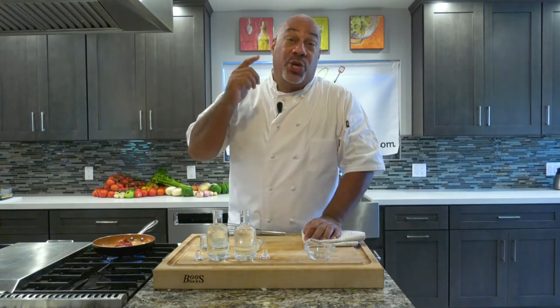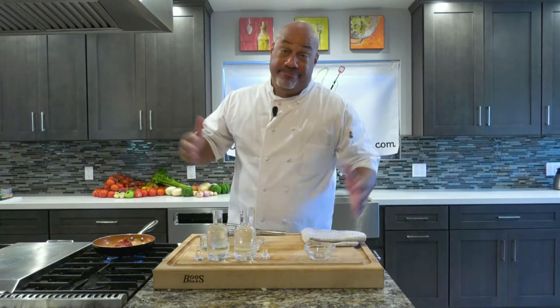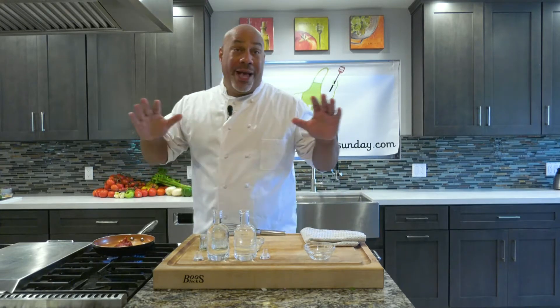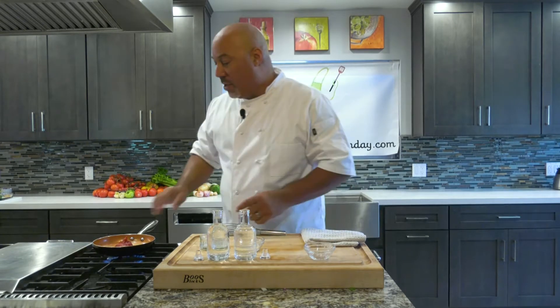I'm chef Paul from Cooking Six Ways to Sunday and today we are doing ketchup — a very simple dish. You'll find us on the website under 'Don't Buy This No More.' We buy ketchup every single day, seems like millions of gallons someone's buying it, but it really takes two seconds to make.